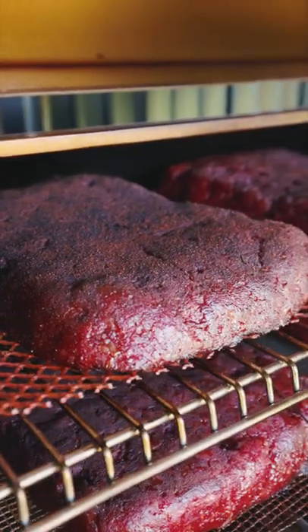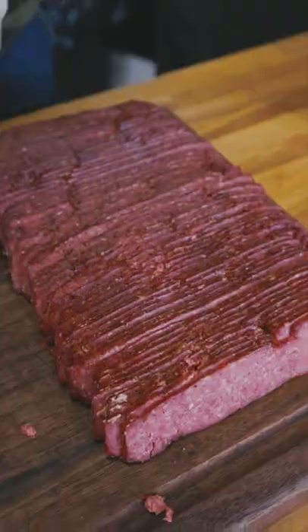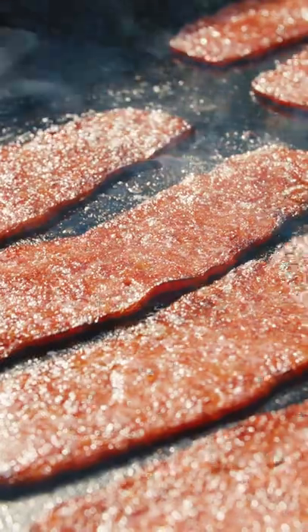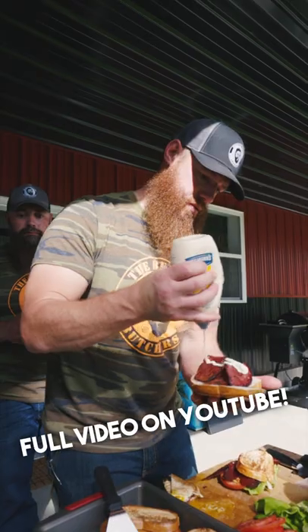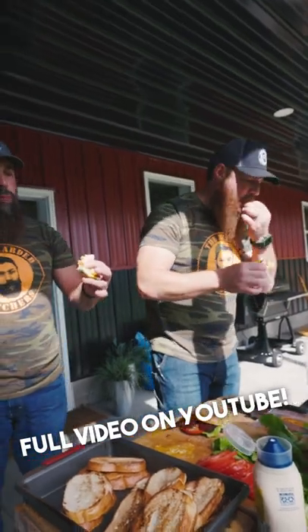We're gonna set the meat slicer up for a nice bacon thickness. That looks absolutely gorgeous. That maple is the first thing you get right there. Got the right texture, juicy, slightly sweet. Fantastic way to take that deer to the absolute top notch.